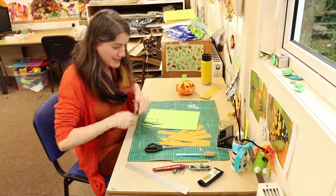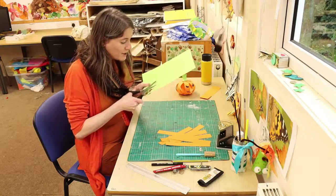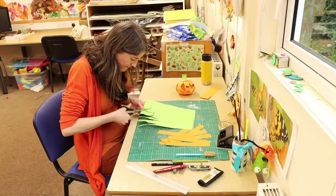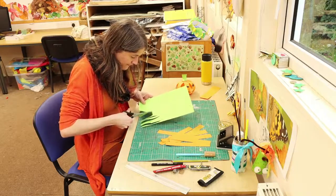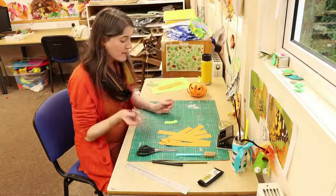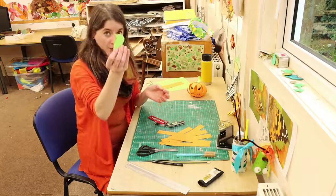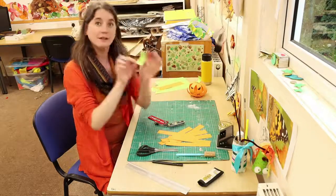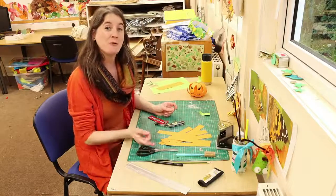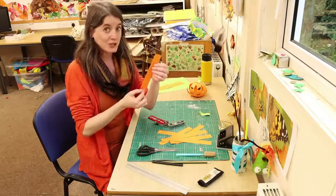We're going to cut that out and then start to put our holes into our card. I'm using my awl, but you can use whatever you want to poke your holes into your card. I've poked a little hole in there. The other thing to remember is that you need to curl your pumpkin stalk so it stands up. I'm going to speed the film up so you don't watch me put in 16 holes. But just as a reminder, you need a hole in the top and you need a hole in the bottom for this to work.